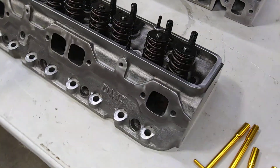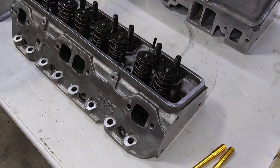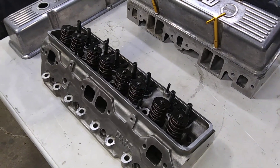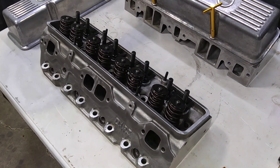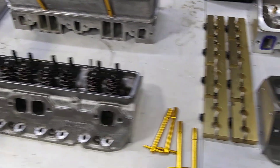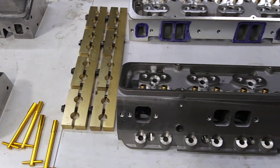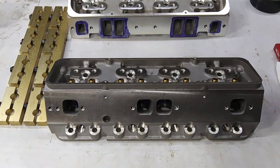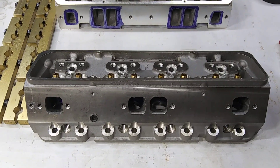So yeah, I think they might've just got too expensive to make them here, or produce the cores here, and they just started doing what everybody — AFR, you know, hell, every goddamn head company's got a version of this head now.